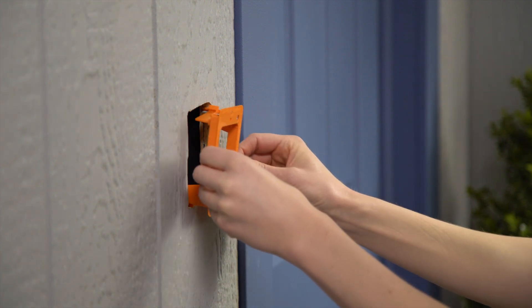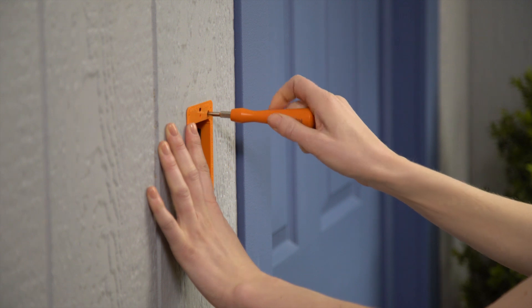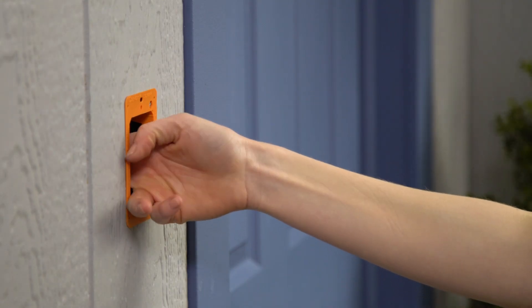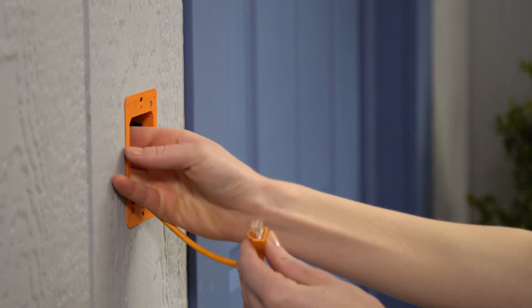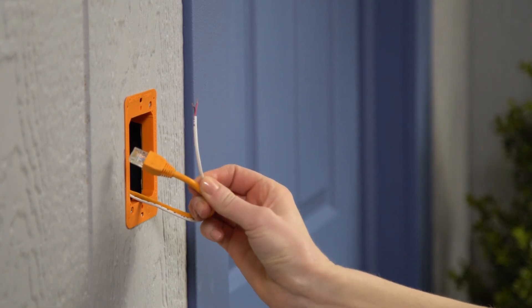Insert the mounting bracket into the hole, tighten the screws to secure the mounting bracket to your wall, and pull the Ethernet cable through it. If you'll be wiring Ring Elite to an existing internal doorbell, pull the doorbell wiring through the opening in the middle of the bracket too.